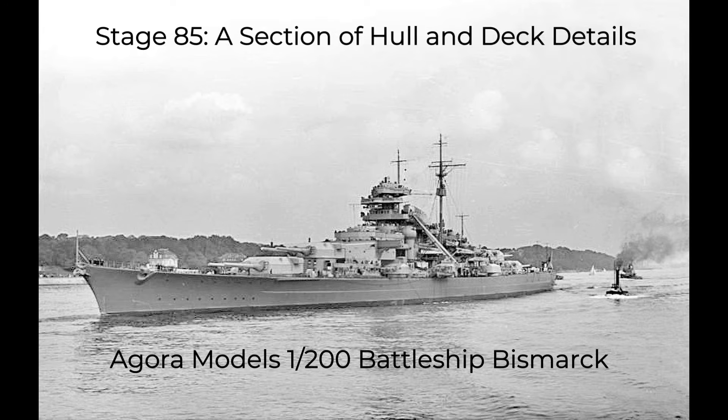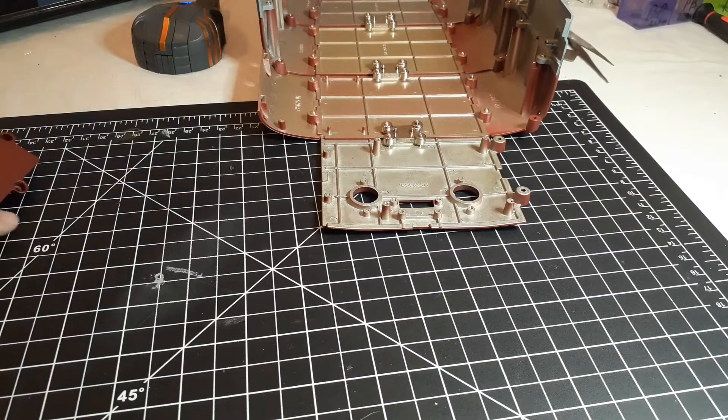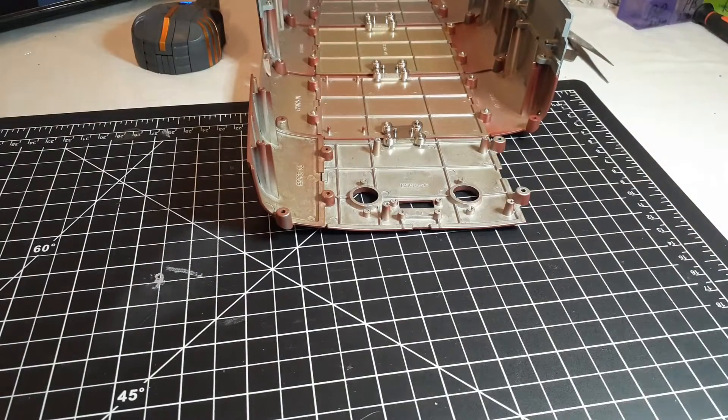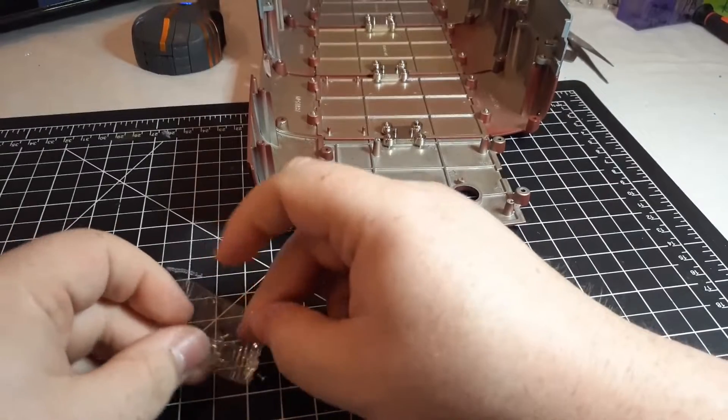We're back for stage 85 of building the battleship Bismarck — a section of hull and some deck details. We're going to do the whole hull section first, and since we've done so many of these I don't think it needs any narration, so we'll be back after it's installed.